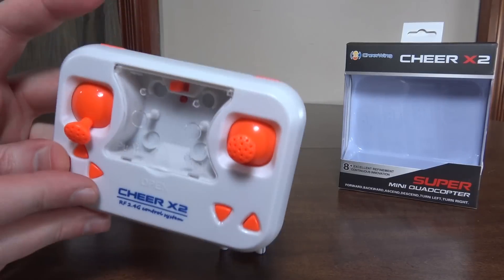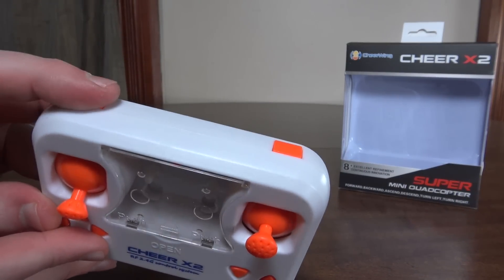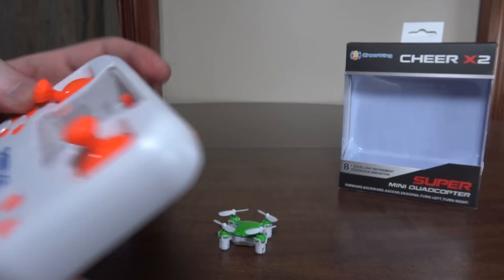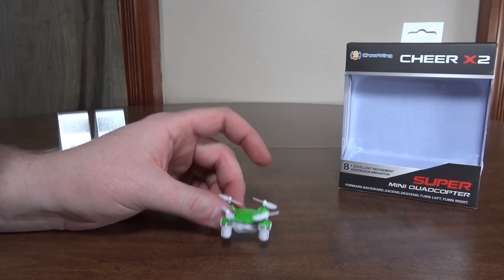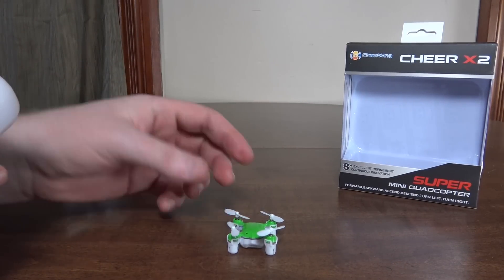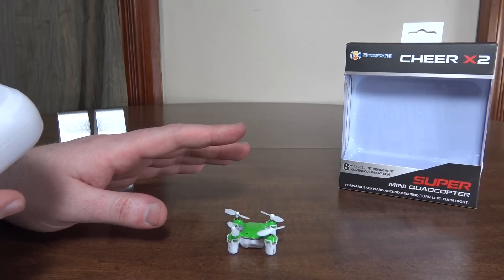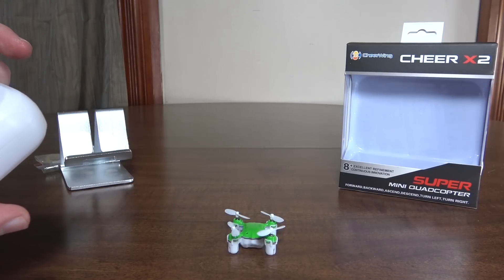On the left bumper you change your rates — you've got three different rates. The yaw rate changes and it's crazy fast. On high rates the yaw rate is just insanely fast, like a really stunty sort of yaw rate.